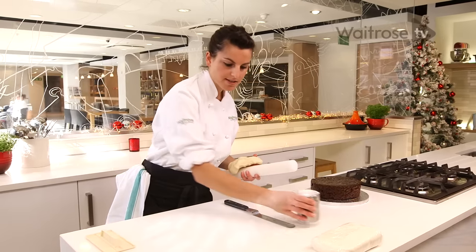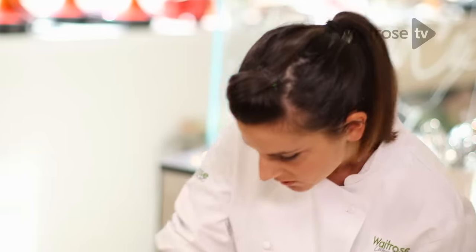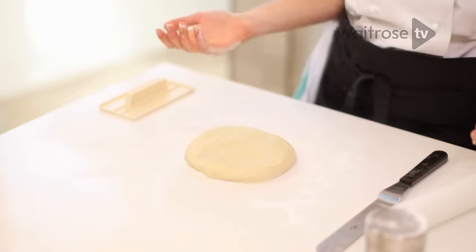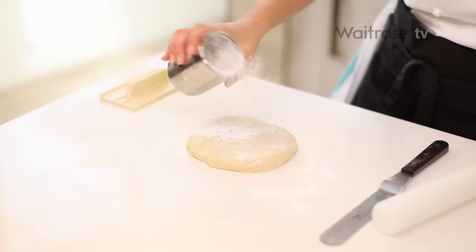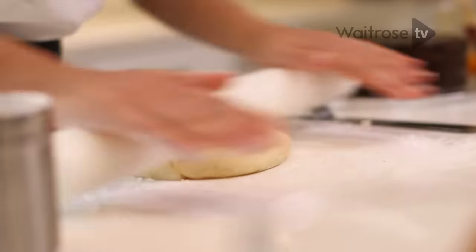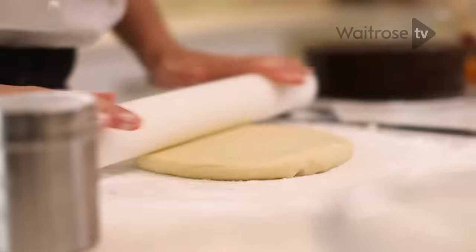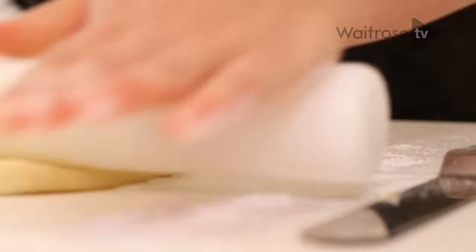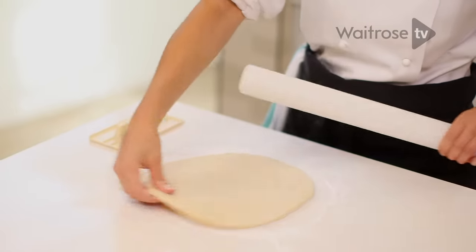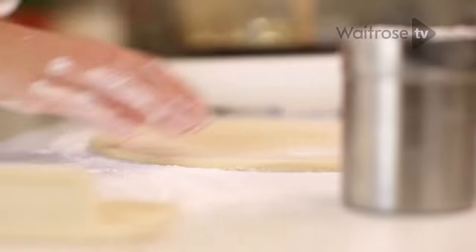Put a light dusting of icing sugar on your surface, just manipulate the marzipan with your hands, make it round and then we can begin to roll out. When you're rolling you want to stand parallel to whatever it is you're rolling out and just go back and forth a few times and then rotate. By rotating it you're going to make sure that you've got a nice round circular piece of marzipan.